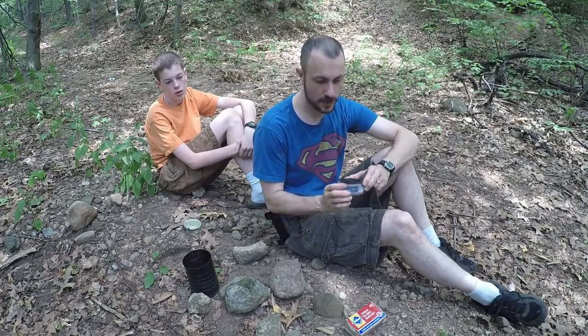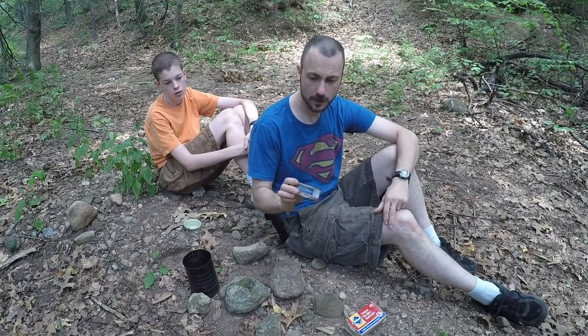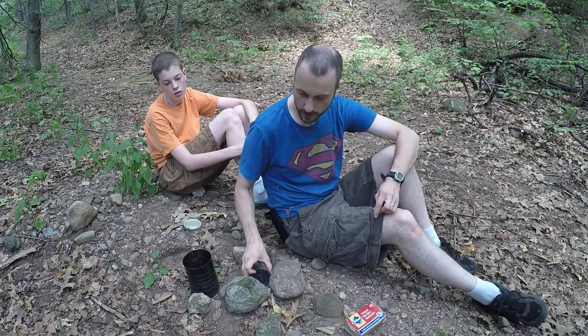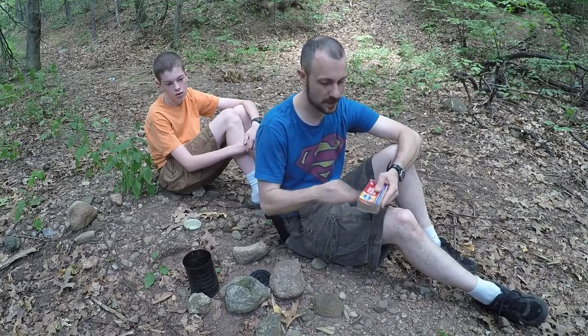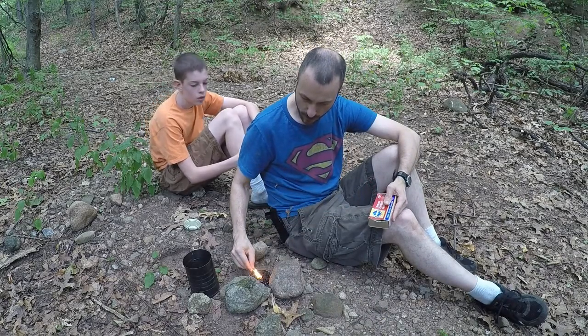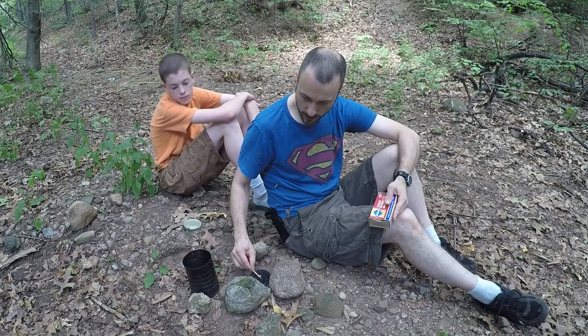I'm using the thing we made before and we're going to try to actually cook on it. It produces a lot of smoke and soot because of the wax, so you want to be careful about putting it under a container and not cooking food directly over it. I put a bunch of rocks around it and we'll try to boil some water — a simple experiment to see if it can be done. I'll light the candle and get it going.